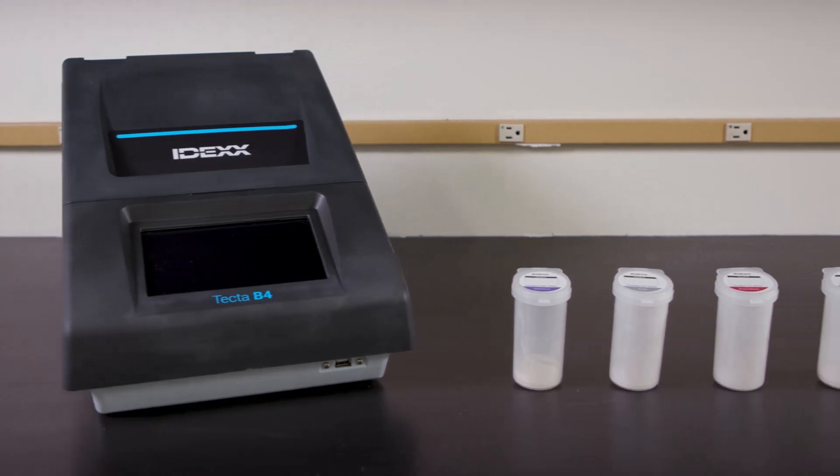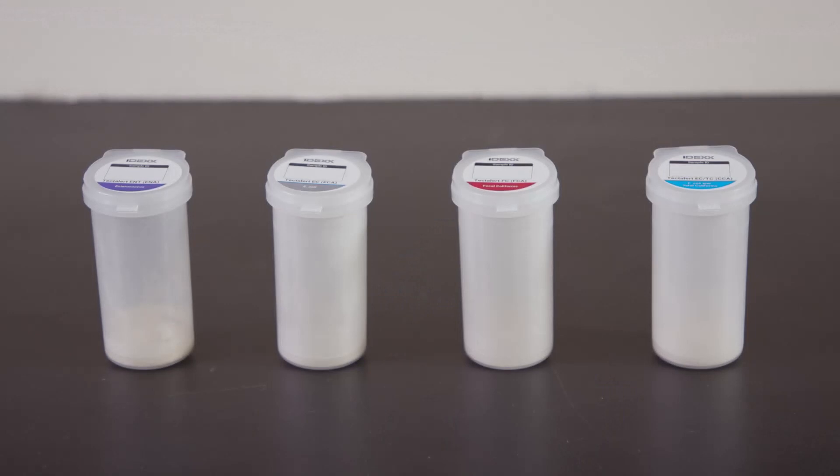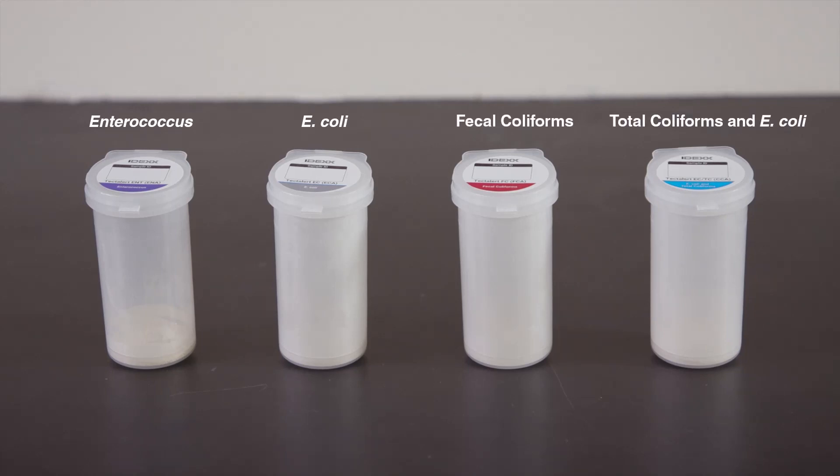The TECTA-B4 has a four-chamber capacity and can be run with four different TECTA-LERT cartridges, each available in a 100-milliliter format. Details of each of these test types will be outlined at the end of this video.